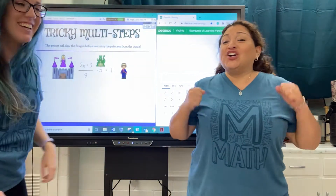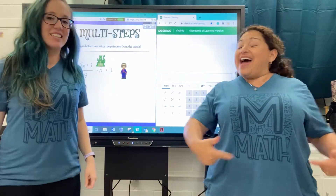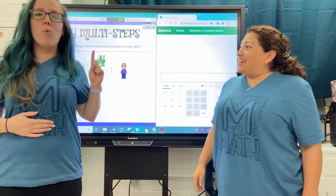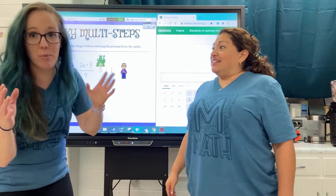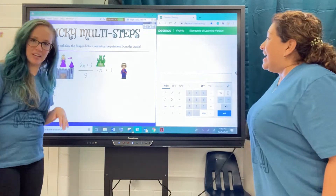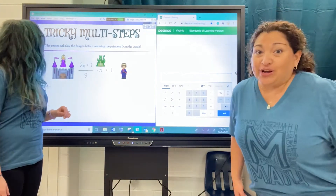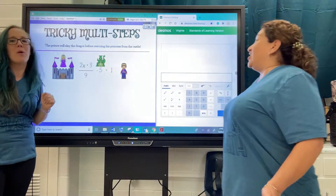Hello! We are here with our new math t-shirts — this is the M for math. And we have one more kind of equation to solve. We call them, in our very mathy, mathy terms, the tricky multi-step equations.